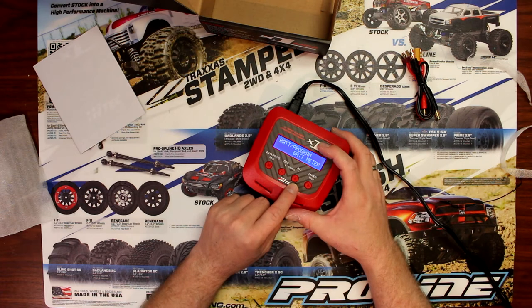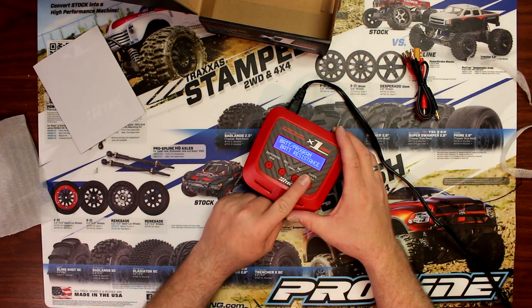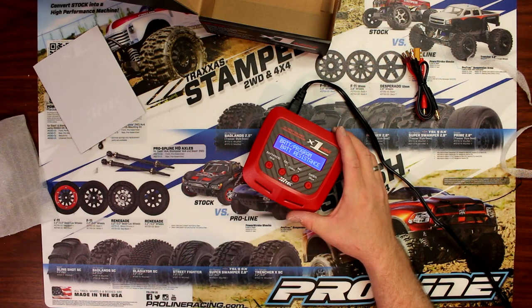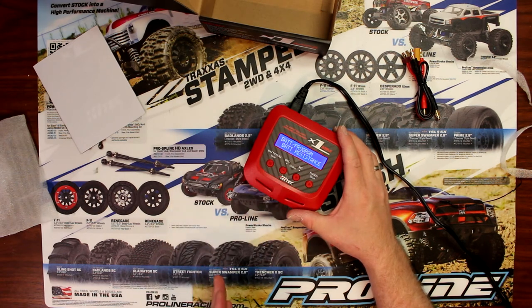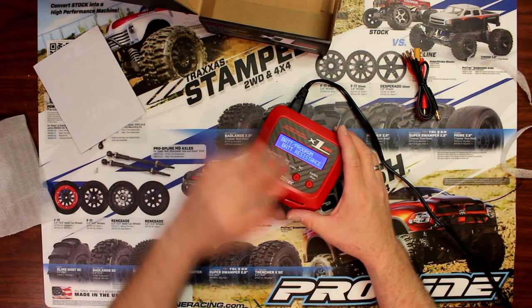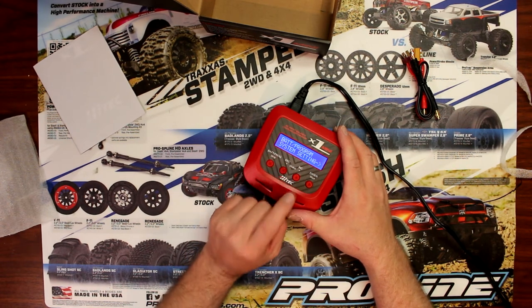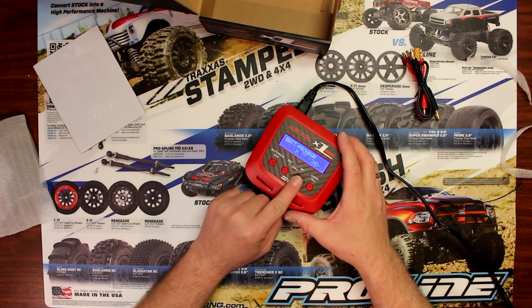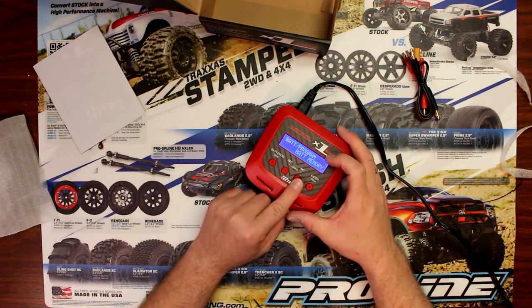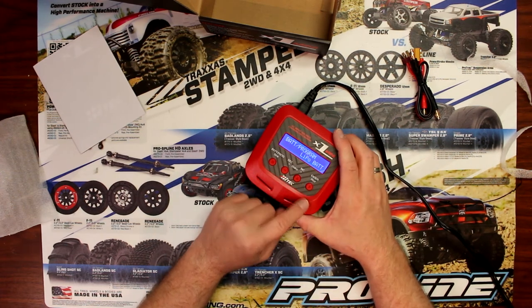Then there's a battery meter option that shows you what's happening with your battery. Battery resistance — basically you pop your battery on it, press this, and it will give you the resistance value of your battery. We'll get into that in another video. System setting lets you program the charger — what kind of battery you're charging, what amperage you'd like, things like that. And battery memory. We'll go into those in a future video. Then you go back to the main menu.